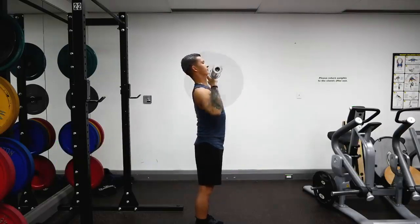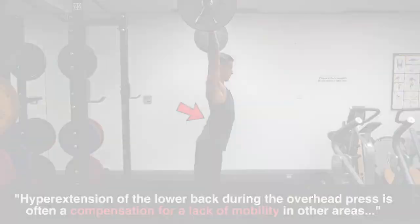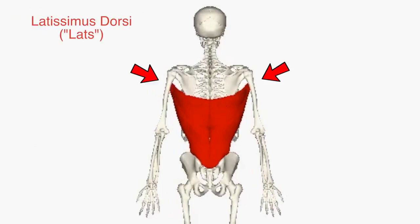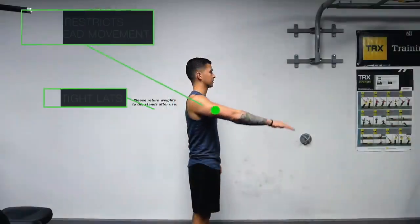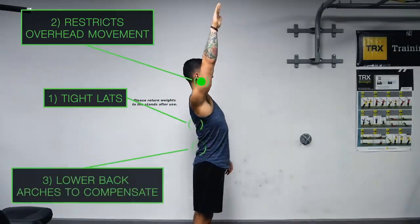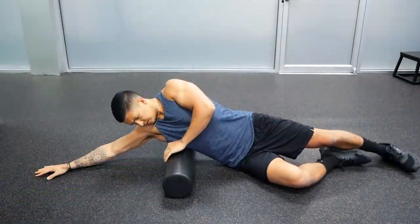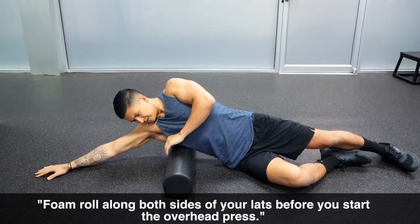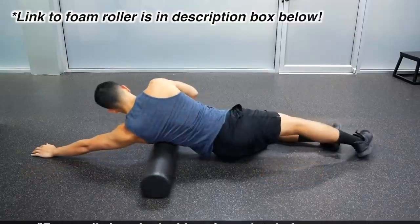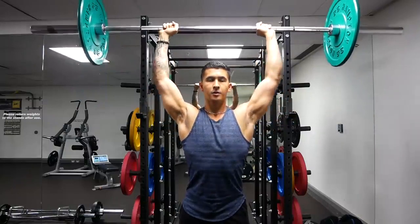In addition, hyperextending the lower back is often a compensation for a lack of mobility in other areas. One such area is the lats. Since one of the key attachment points of the lats is the back of the upper arm, when this muscle is tight it actually restricts your ability to lift your arm overhead, which your body then compensates for by arching your lower back. So shortly before you begin your sets of overhead press, simply foam roll side to side along both sides of your lats for a few minutes to loosen them up, and afterwards you'll likely notice your press feels a lot smoother and easier to execute properly.